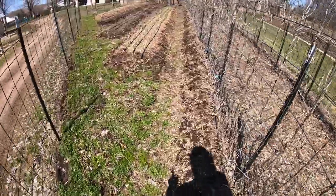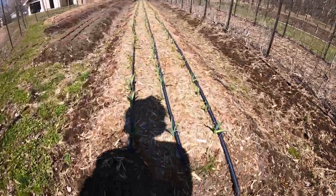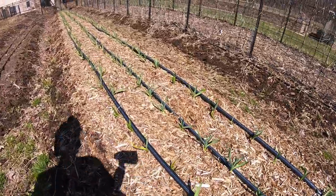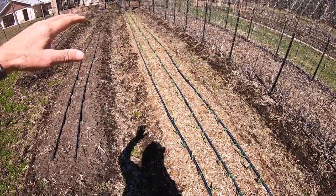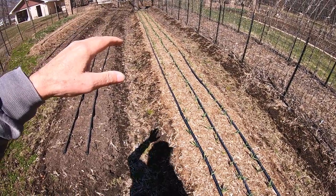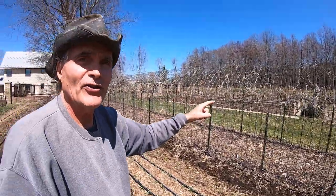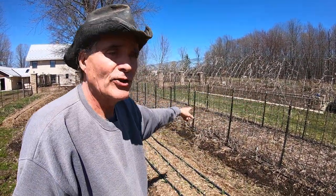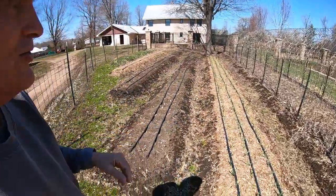The garlic we planted last fall is doing really, really well so far. We always grow way too much garlic and still haven't processed the remainder from last year. None of the scarlet red runner beans from the large trellis have been processed either — they're still out in the drying racks in the sugar shack.